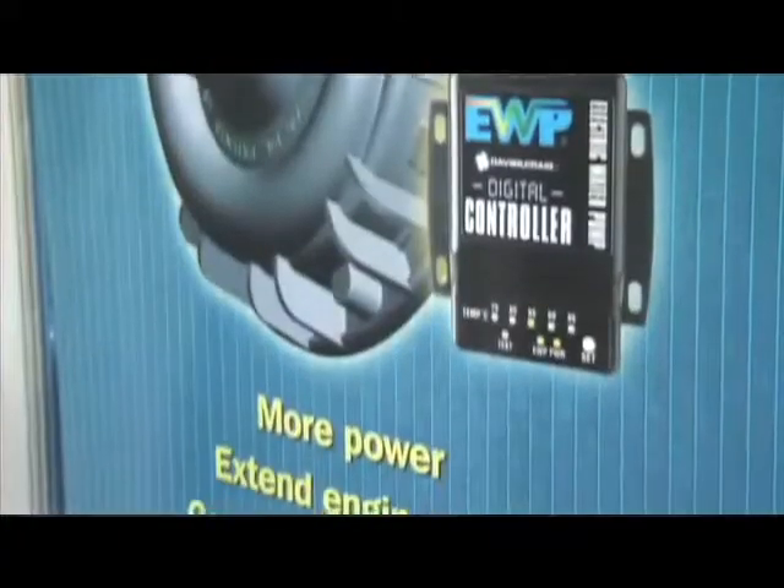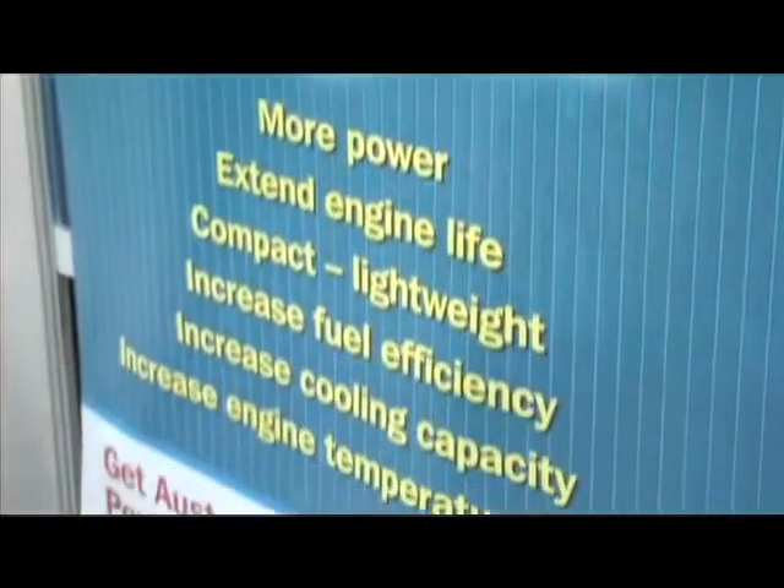I understand it also helps with fuel efficiency. Yes, it has a 3-5% fuel reduction by comparison with the mechanical water pump.